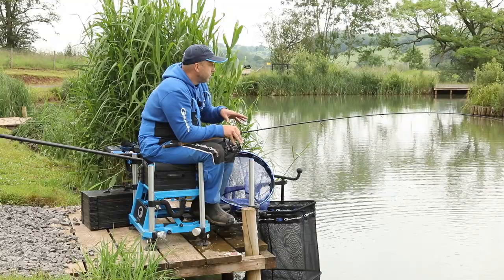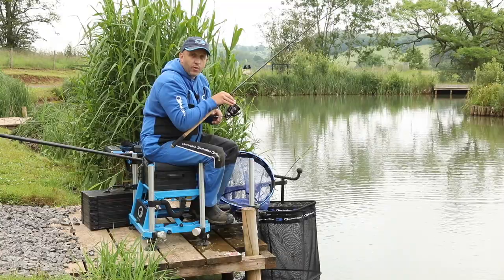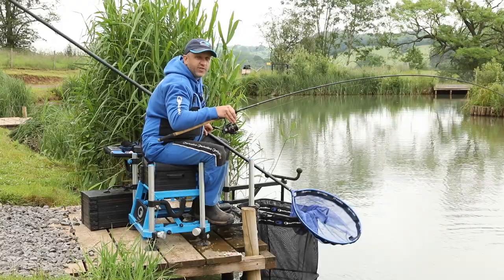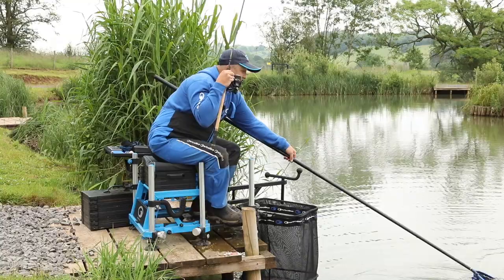Match weights here go up to like 200 pounds and normally it's pole fishing that people target to try and chase these weights. But on lakes such as the Hawk, what we're on today, methods like this one I'm going to show you — the pellet feeder — can be deadly. Just a one rod attack can be enough to get that 150 to 200 pounds that you need to win the match.